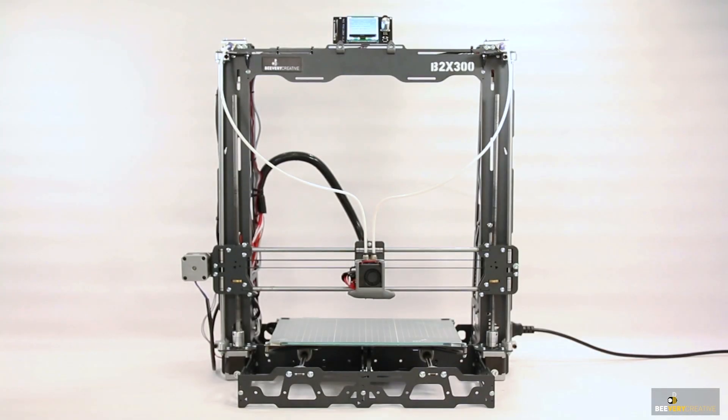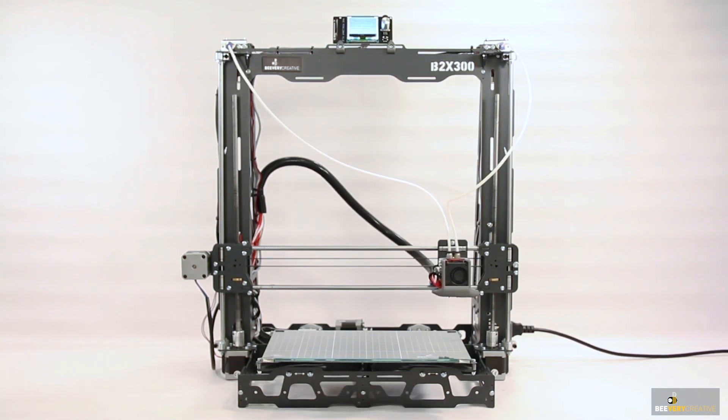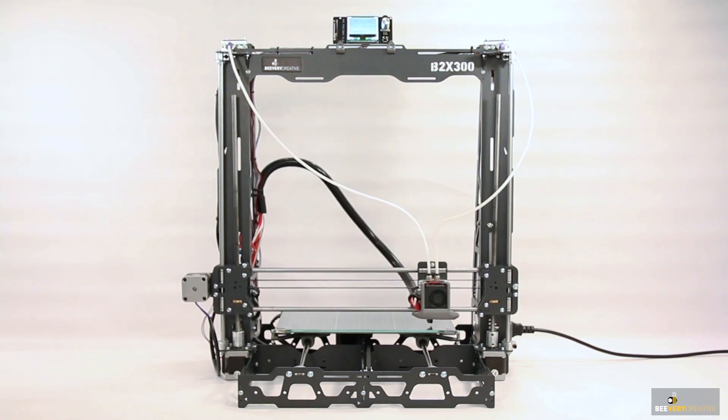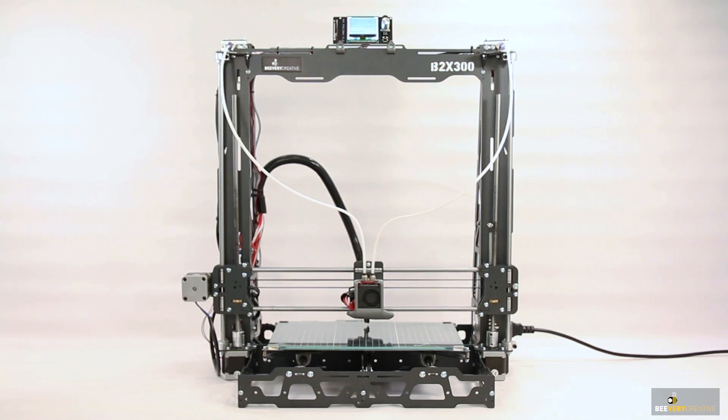This setup wizard will verify all the cable connections to the board. And if there's any error during this check, the printer will let you know what is wrong, and you should verify it and then run the setup wizard again. During this process, don't worry if you see the printer axes slamming into the sides — the printer is just setting up the limits for its sensor-free homing.